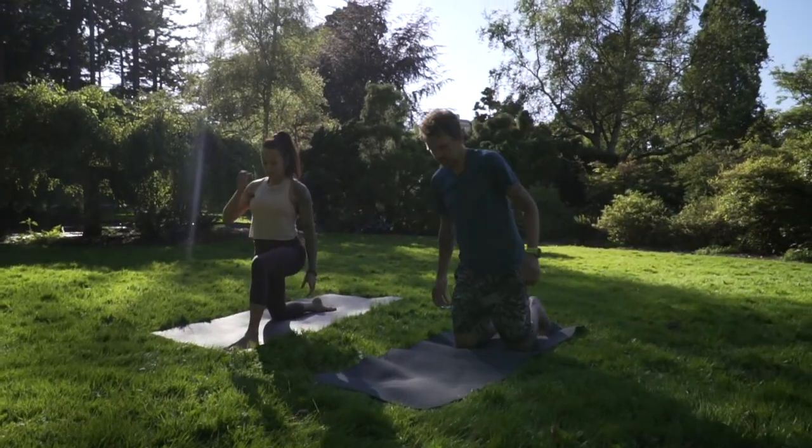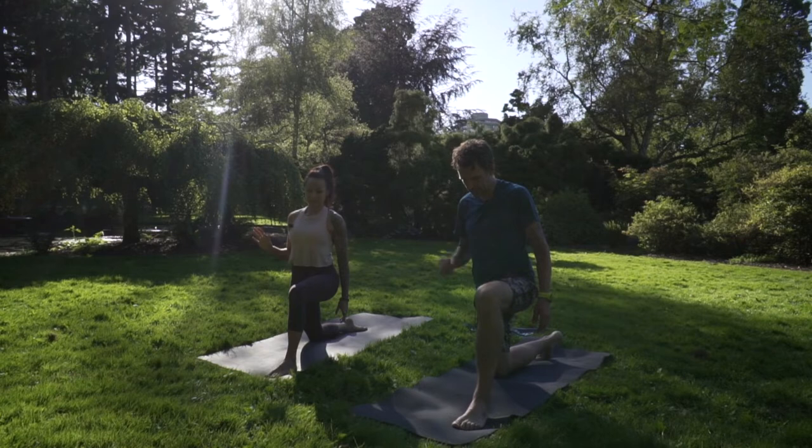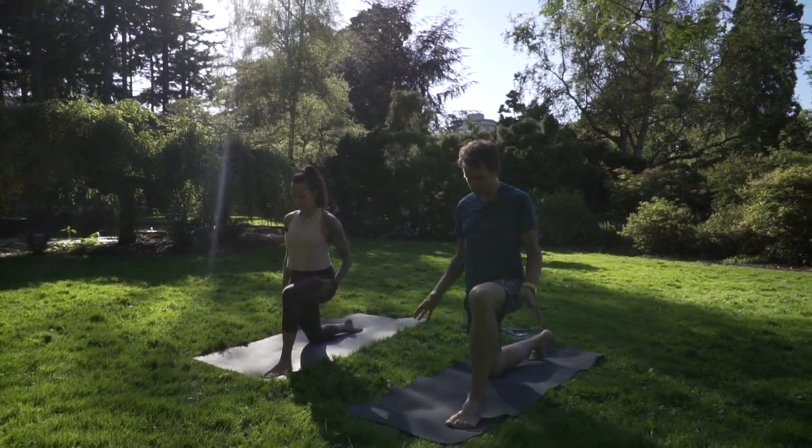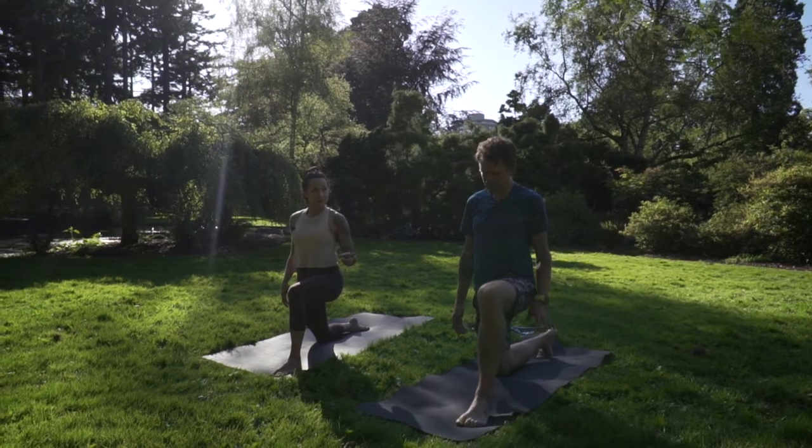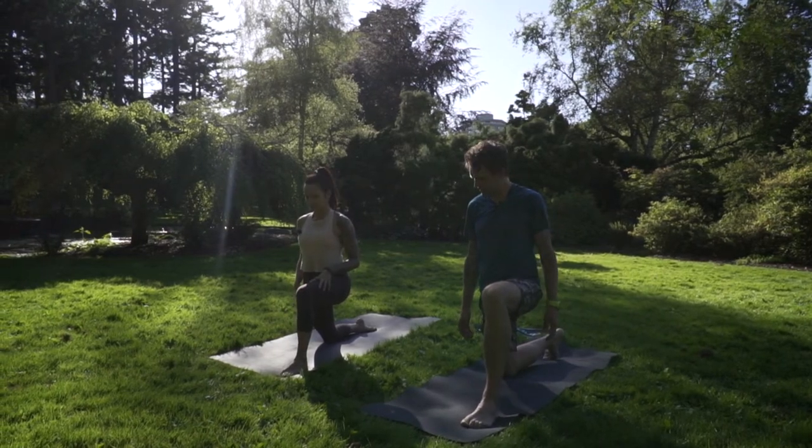Relax out of here, come back through your low lunge, and change legs — gotta keep it even. You might feel different on this side. Do you feel like this is your harder side? No, actually this is my easier side — this is my bad side.